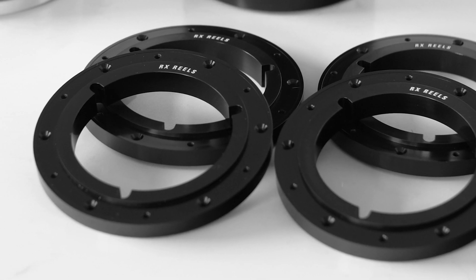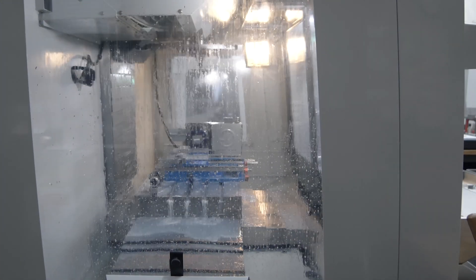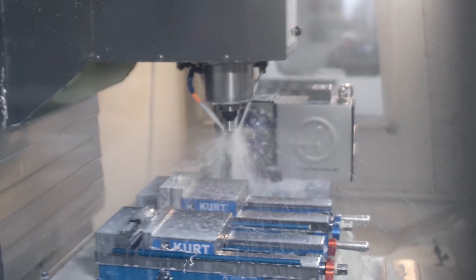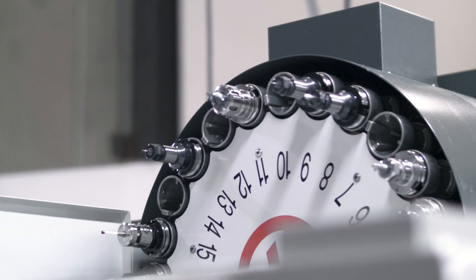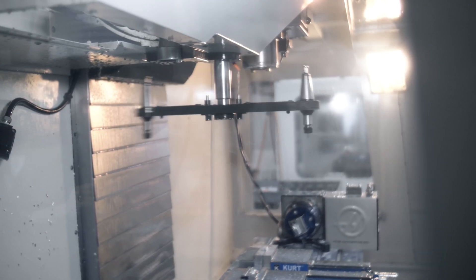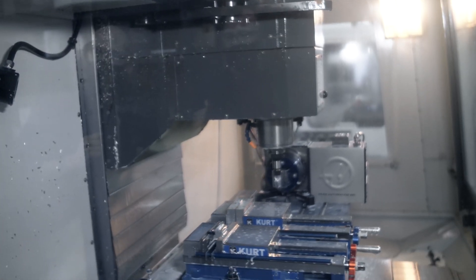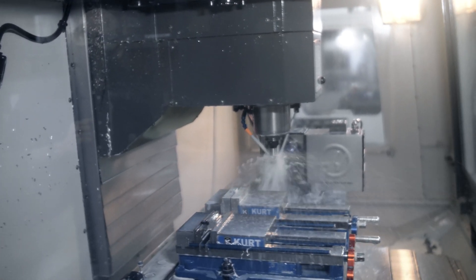The hubs are produced entirely in one machine — a $500,000 CNC milling center. The raw aluminum is held in place while tools are mechanically swapped to cut and shape the hub. The entire hub is machined in two operations and probed to ensure accuracy.